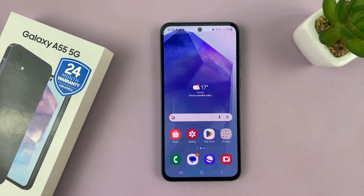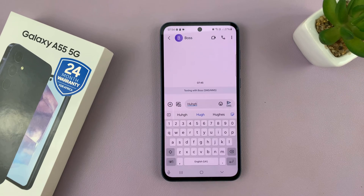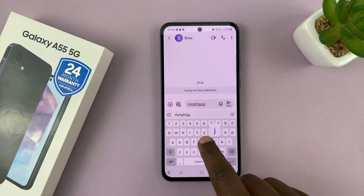I have the Samsung Galaxy A55 and I'll be showing you how to mute the keyboard sounds. So this is what the keyboard sounds like.